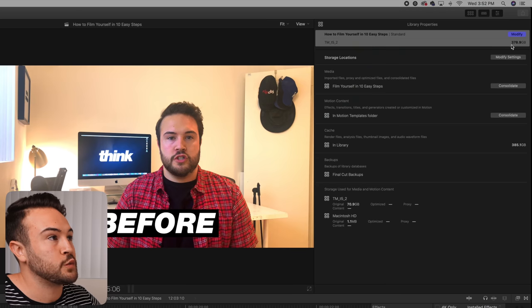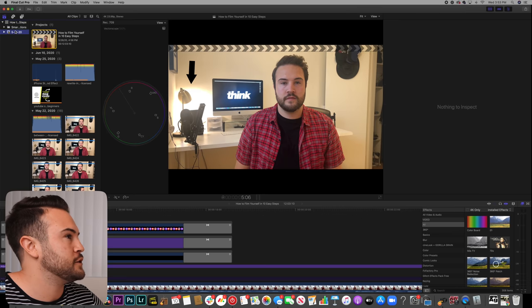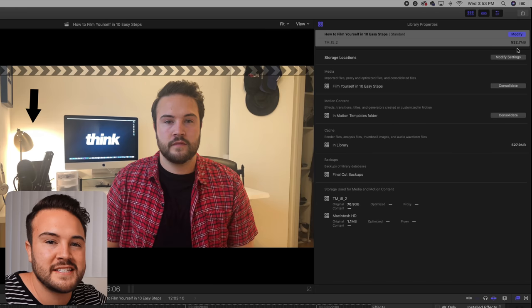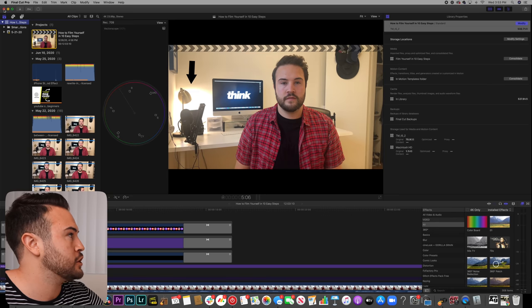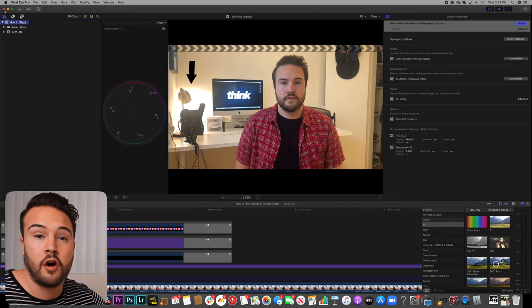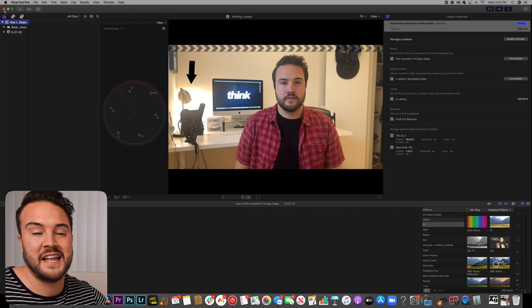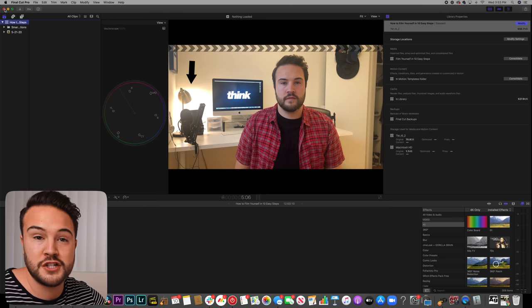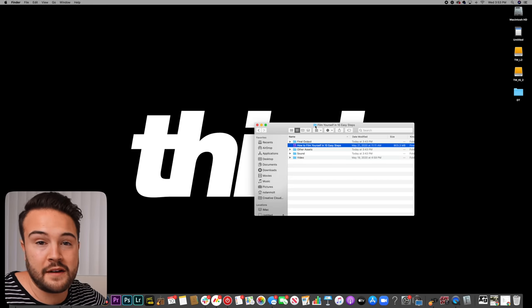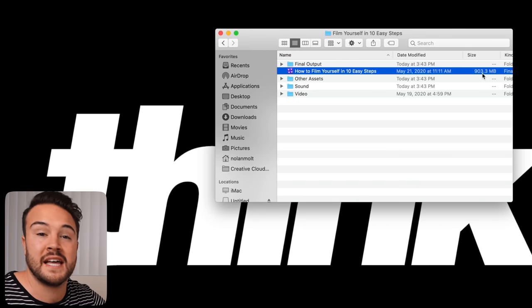I'll hit OK and watch this 378.9 gigabyte file drop. We need to go to our event to let it refresh, then click the library again — and look at this: it is less than a gigabyte, 532.7 megabytes! I'm going to close out Final Cut Pro because I have auto-render on and after about five seconds of inactivity it will start rendering again, which would add back file size.